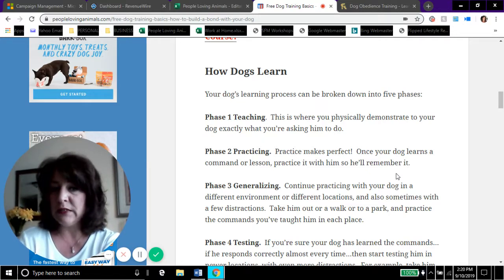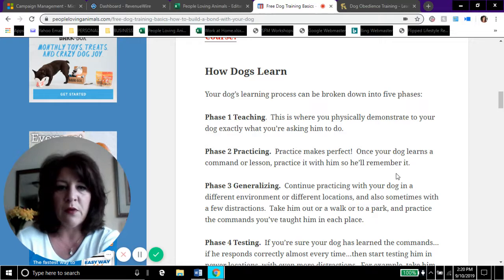Phase two is practicing. Once your dog learns a command or a lesson, practice it with him so he'll remember it. You can't just teach him once and expect him to remember three days later — you do have to practice with him, just like us.